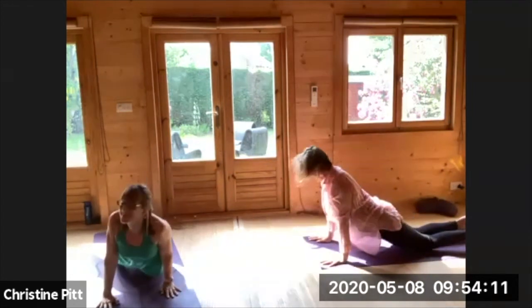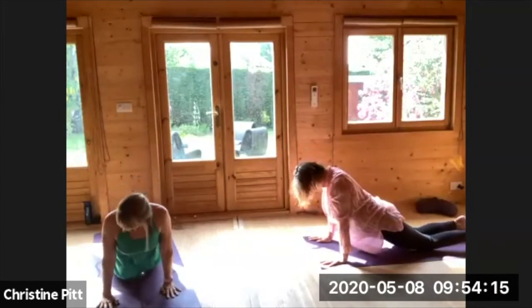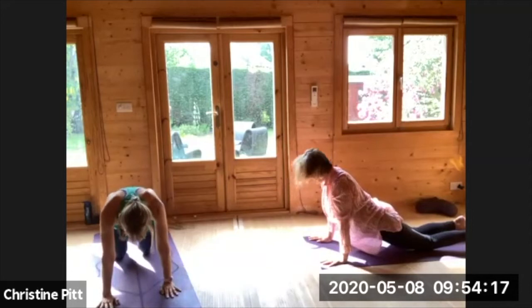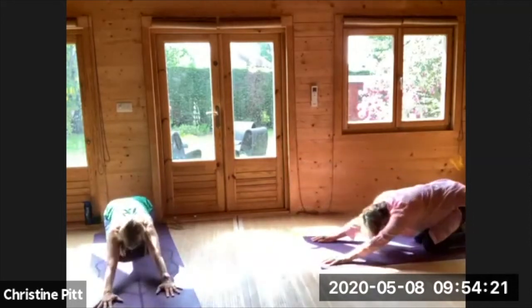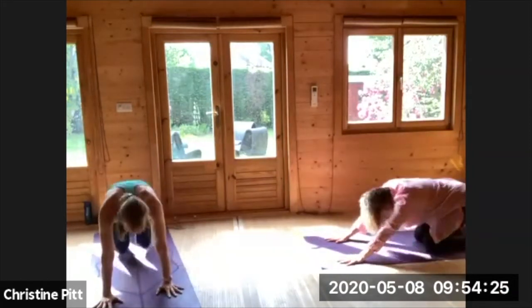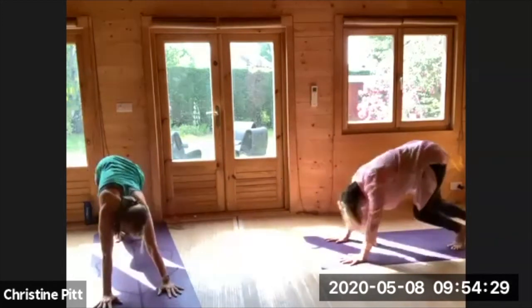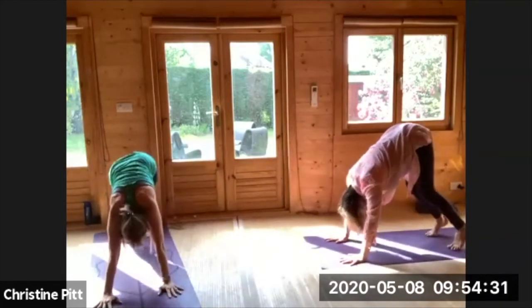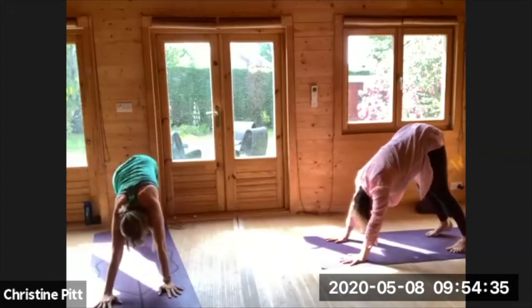Little roll around, side to side, and then coming up and back — child's pose. Moving now to your downward facing dog, making your way there however feels good, and taking a nice stretch to the back of it. Maybe a sway and pedaling through the knees.